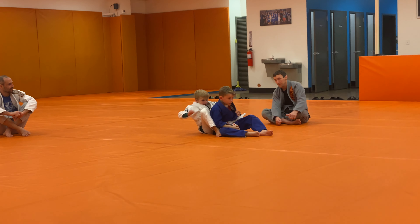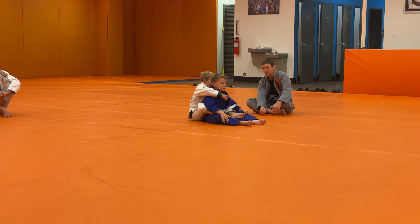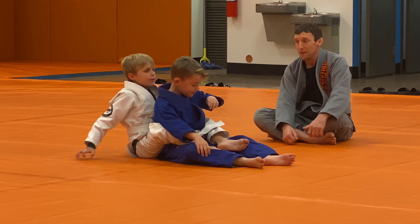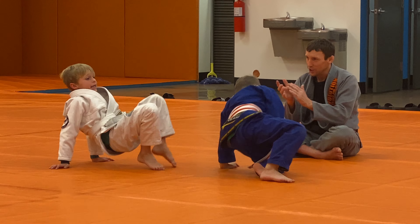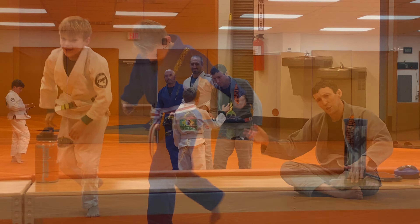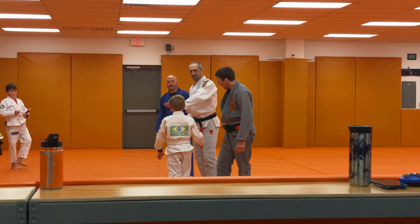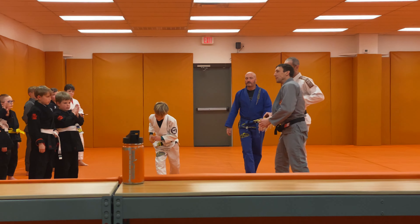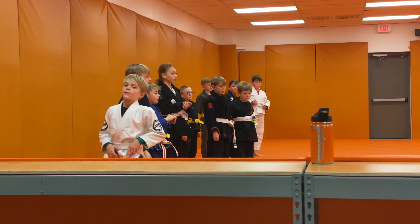He doesn't want to get choked, so you can pick him up. Tap, tap, tap. Man, you guys pass. Congratulations. Congratulations. All right, Mr. Gavin, come on up.